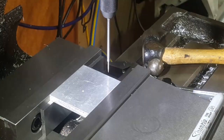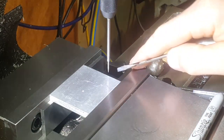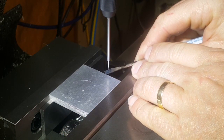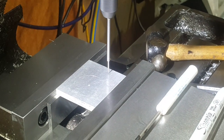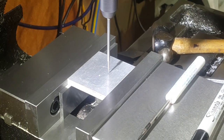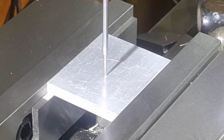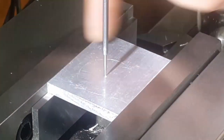We're ready to move the machine around to find our center. We've got a center finder in here. We've found our center and now we're going to change this over to a drill bit and then we'll start to drill our holes.